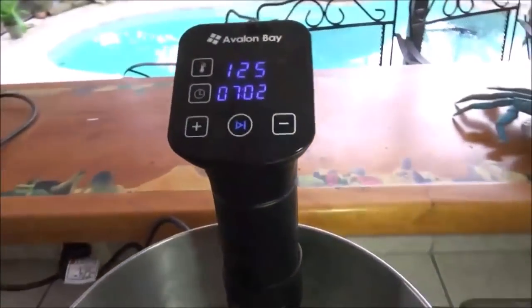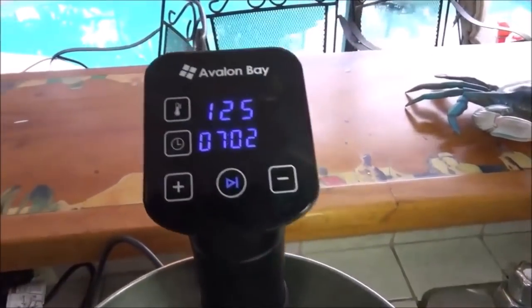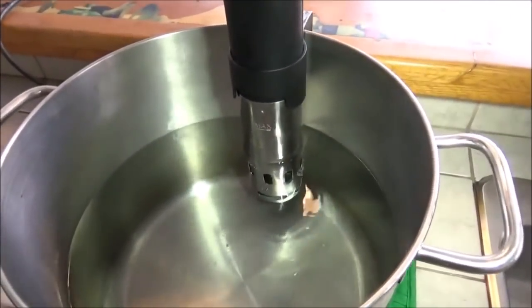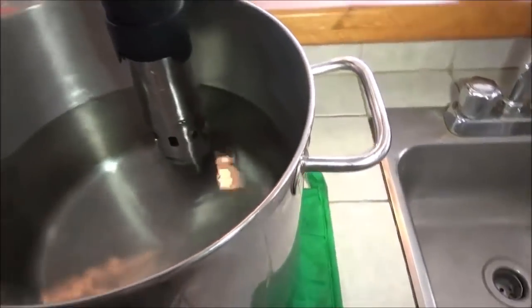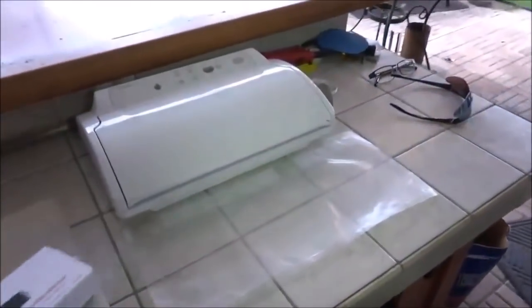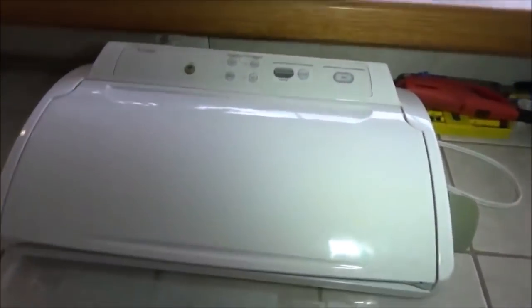So we have our sous-vide stick from Avalon Bay going over here. This one has worked pretty well. We've already got that up to temperature — 125 degrees, about what we want to bring our pork loin to before we grill it. And over here we have our vacuum packer. That's ready. And we have a vacuum bag — make sure, absolutely sure, that your vacuum bags are BPA-free.